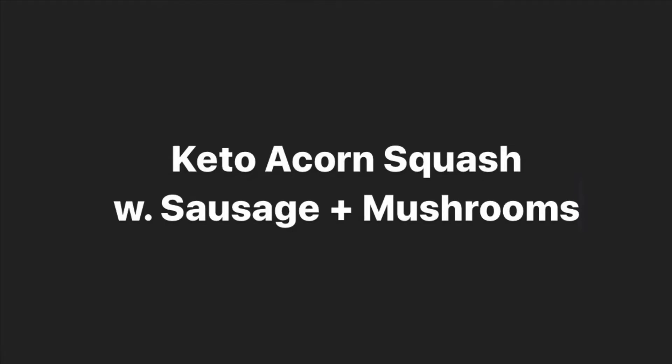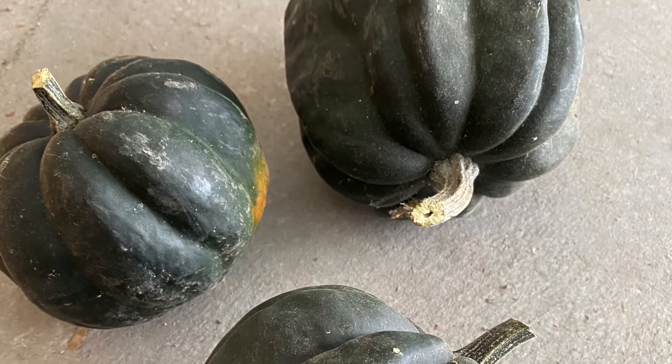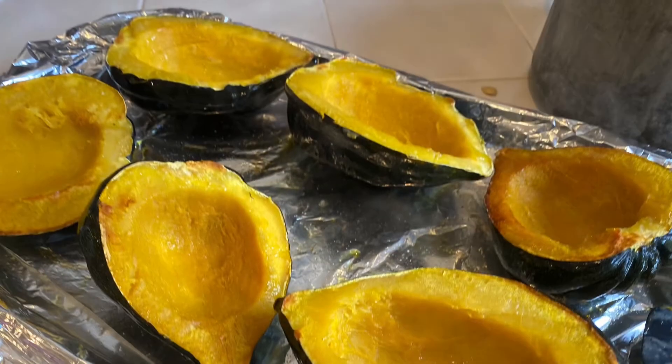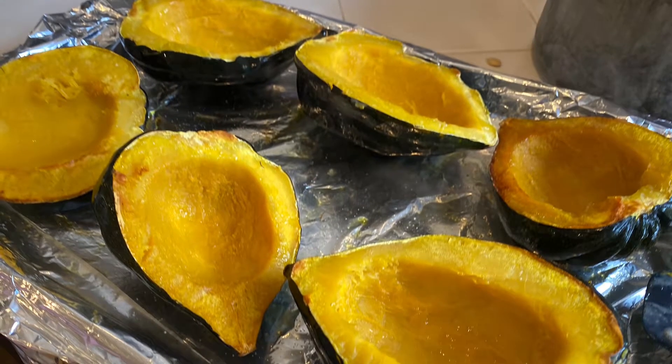Hi, this is KetoDiabito and I thought you might like to enjoy this nice fall recipe. First step is to find some nice ripe acorn squash and cut them in half. Preheat your oven to 425 and put them in.